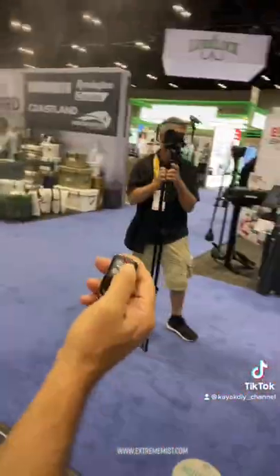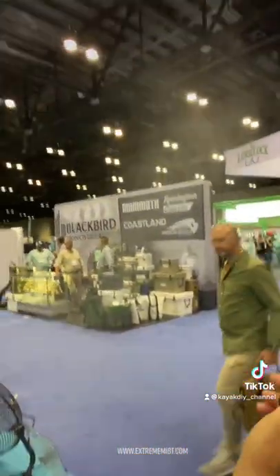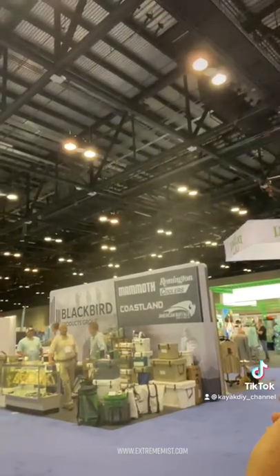This is the Xtreme Mist Personal Cooling System and we're at ICAST 2022. Check this out. I'll go ahead and turn it down a little. Now I'll crank it back up.